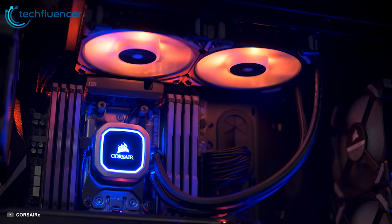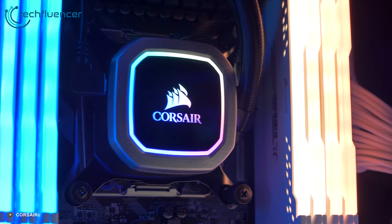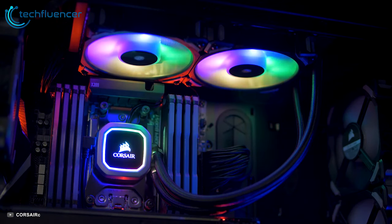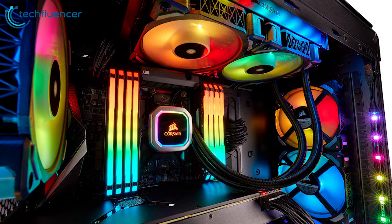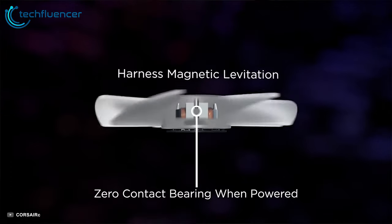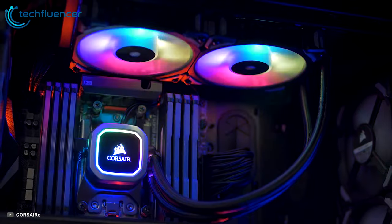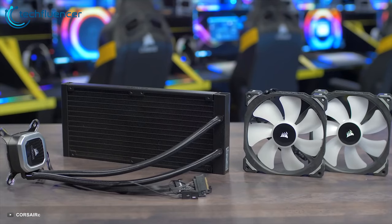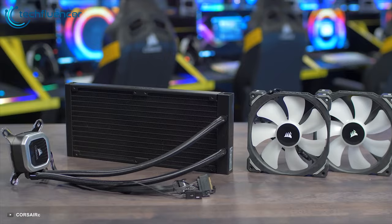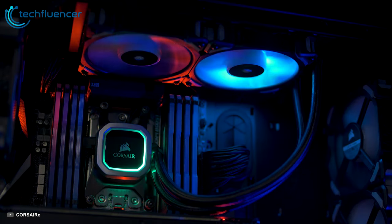The Corsair Hydro Series H100i RGB Platinum is an all-in-one liquid CPU cooler with a 240mm radiator and vivid RGB lighting built for extreme CPU cooling. It comes with two 120mm ML series magnetic levitation PWM fans that provide great airflow and static pressure, with a wide PWM speed control range between 400 RPM to 2400 RPM for complete quiet or maximum cooling. Combined with a thermally optimized cold plate and low noise pump design, the H100i RGB Platinum delivers high-performance quiet cooling.